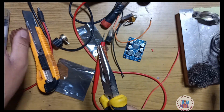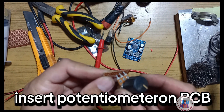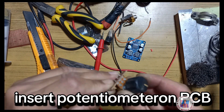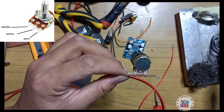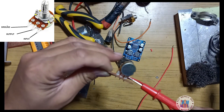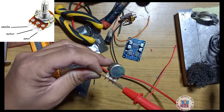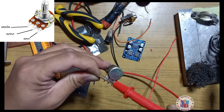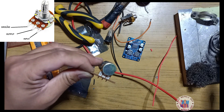Now the wiring — we have the potentiometer here. This is a three-pin potentiometer. This is the ground, this is the output, and this is the input. Here is the guitar input and here is the direct amplifier connection.